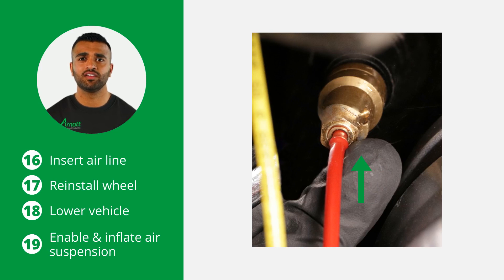Insert the airline into the strut's VOS fitting. Press the airline in firmly until it is seated. Now you're ready to reinstall the wheel and lower the vehicle. Enable and inflate the air suspension according to the vehicle manufacturer's instructions, and the installation is complete.